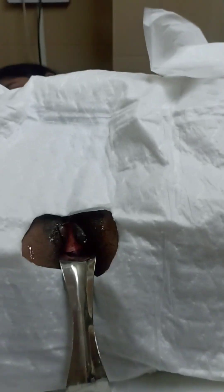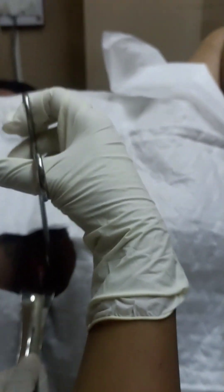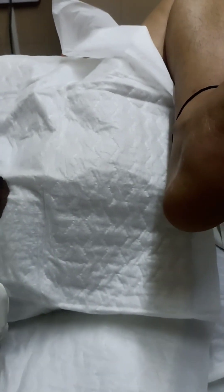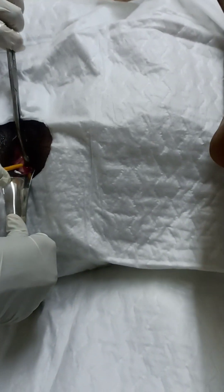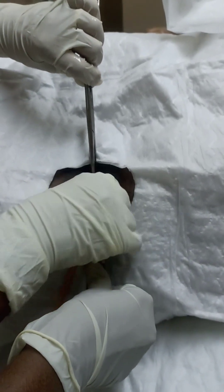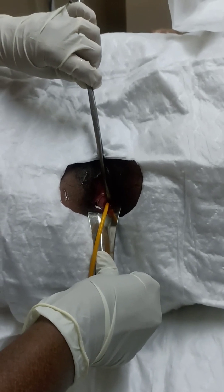Mind you, it is lignocaine jelly and not the lignocaine solution. An assistant is required to retract the posterior vaginal wall with the SIMS speculum and I hold the anterior lip of cervix with the Valsillum. The Foley's catheter number 10 is gradually inserted into the cervix. Also, before the procedure we can give mild painkillers like diclofenac injection.